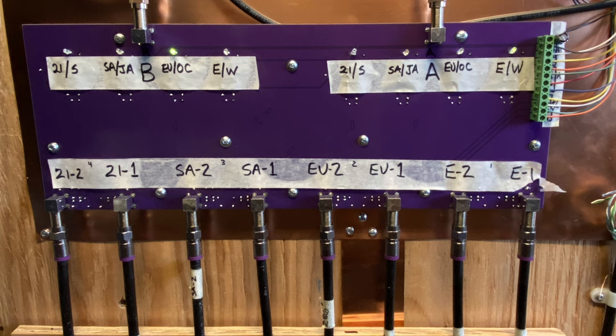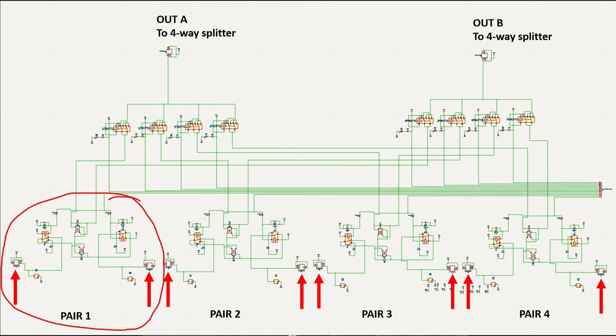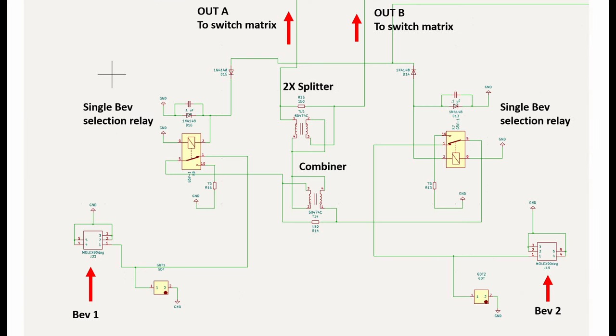There are eight feed lines, two from each pair. Let's zoom in on one pair. First, I have a gas discharge tube to dissipate any lightning events. Then, I have a normally closed relay that, when activated, will switch out that feed line going to the combiner.